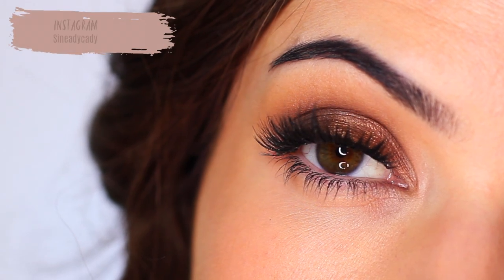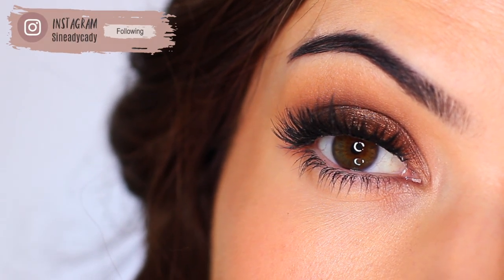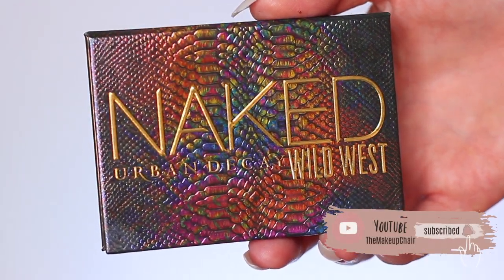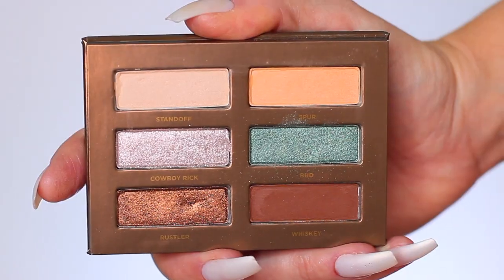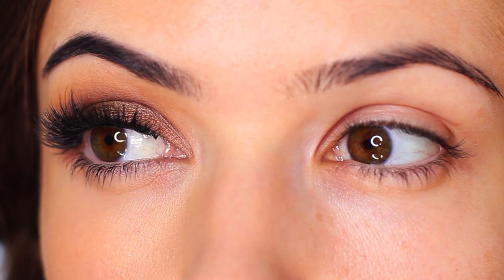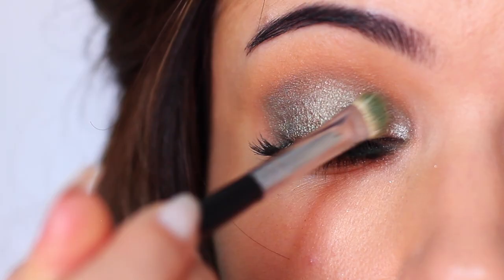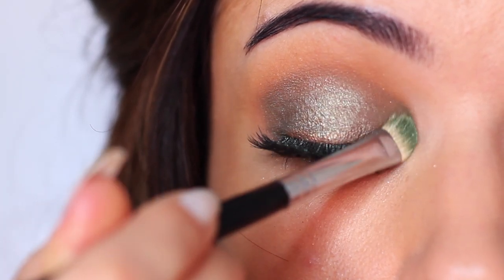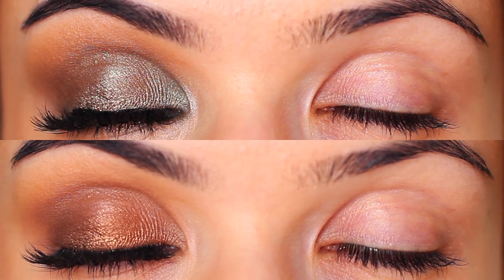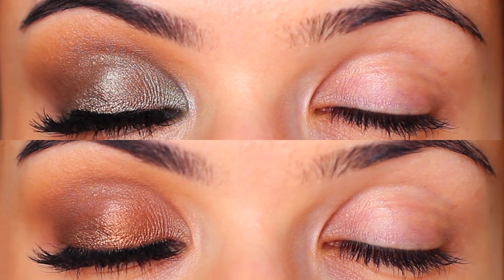In last week's Monday makeup lesson, I showed you how to create this classic bronze smoky eye using the Urban Decay Wild West palette, but a few of you pointed out this green shade in this palette, which I was a little scared of using, but I wanted to show you how you can add in another shade and completely change the look. It's not a shade that I would typically go for, but by the end of it, I warm to it. I actually think it's a really beautiful shade. So I want to show you how you can add in another shade that maybe you're scared of and make it work for you.